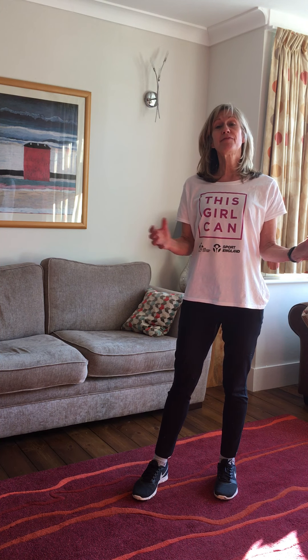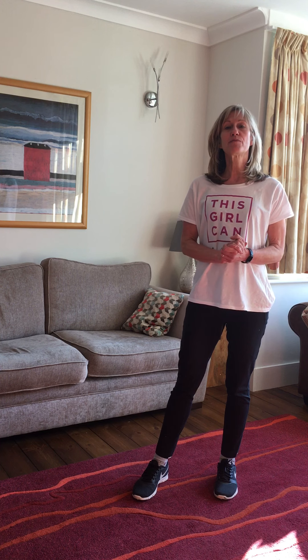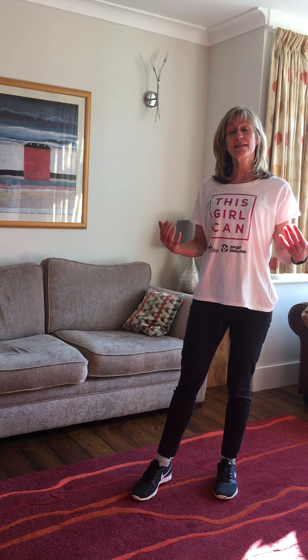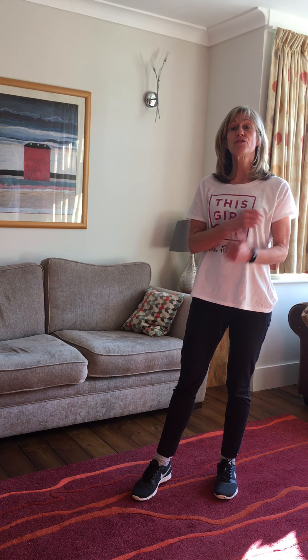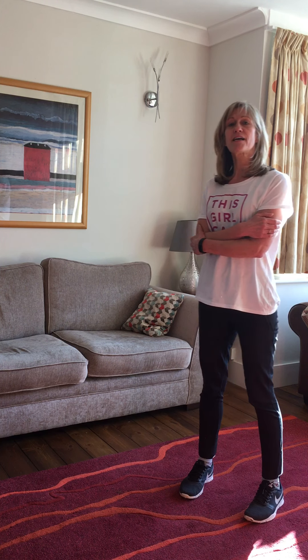Hi everybody, Christine here from CVA. I've been doing some fitness videos with some of the groups and I thought we could carry on doing that even though you're at home and self-isolating. So it's a special hello for Lubna's ladies and Manor's badminton groups. We've done some exercises on how to tone up your upper arms and reduce your bingo wings, so just a reminder — keep doing this, try and do it every other day.